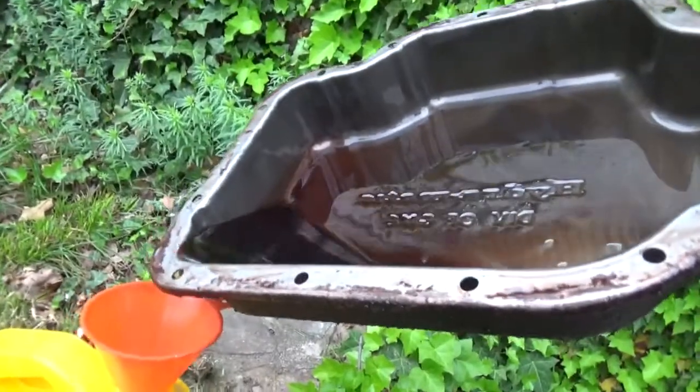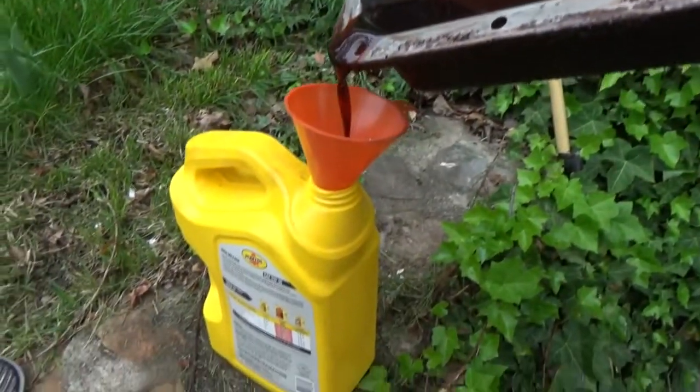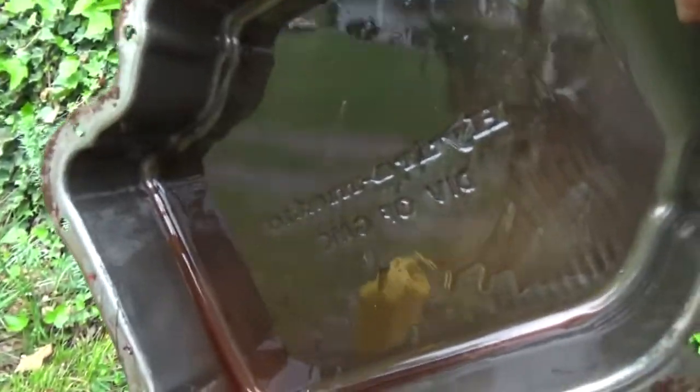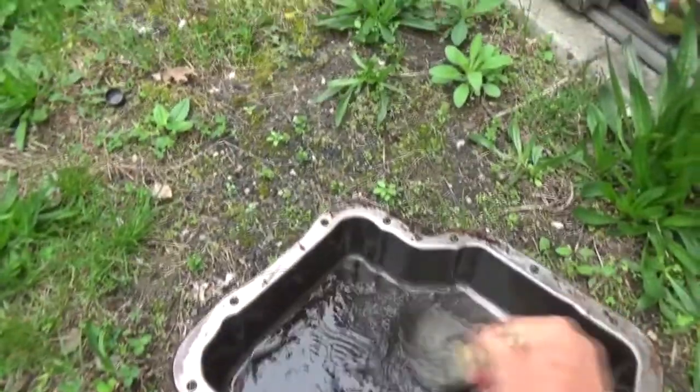Get this filter off — save that, it looks pretty good. No shavings or anything, but I'm going to save all of this and put it in an oil can, and I'll show you why. There's nothing on the bottom of the pan — that's a real good sign.